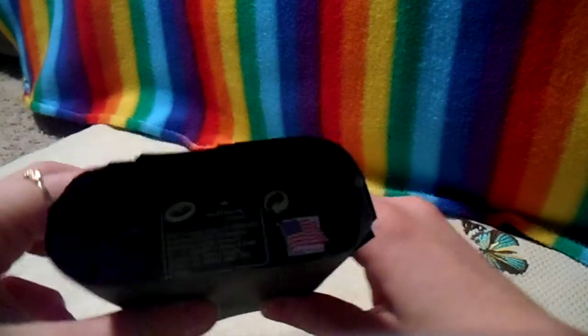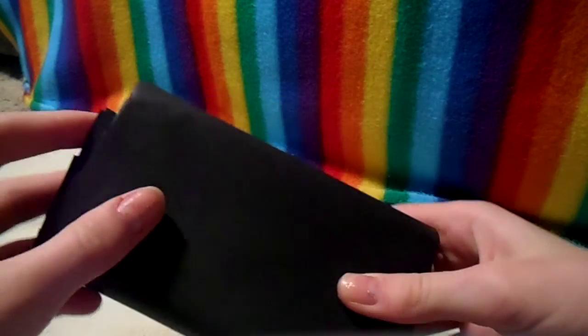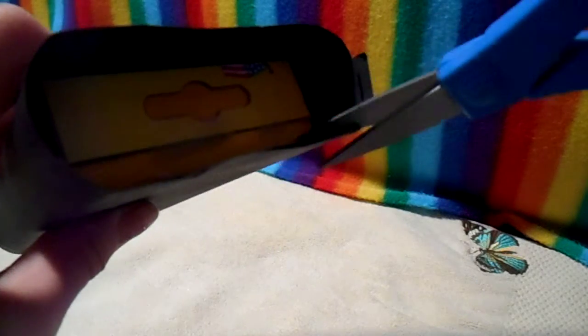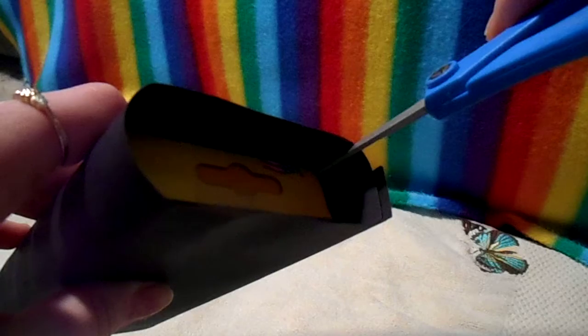I basically just taped and measured the construction paper to fit this box and we will cut off all this excess stuff. I decided that I want this to be the top because it's the most level, and so what I'm going to do now is I'm just going to cut little slits right here so that it's easier to bend.